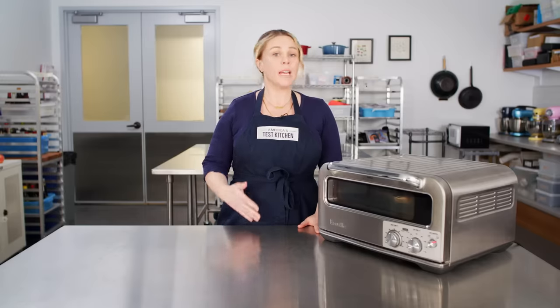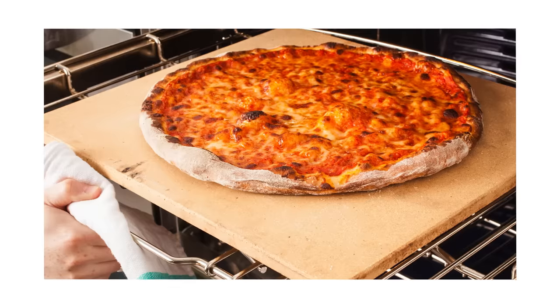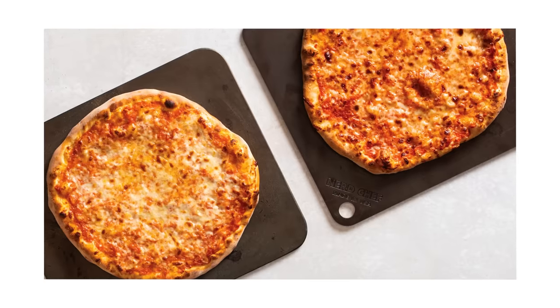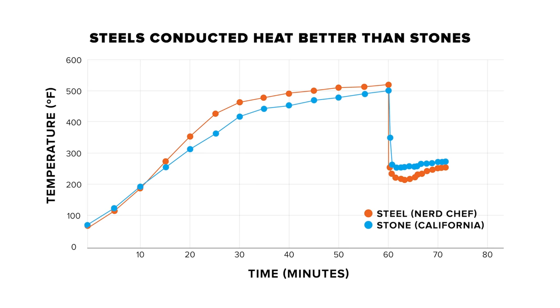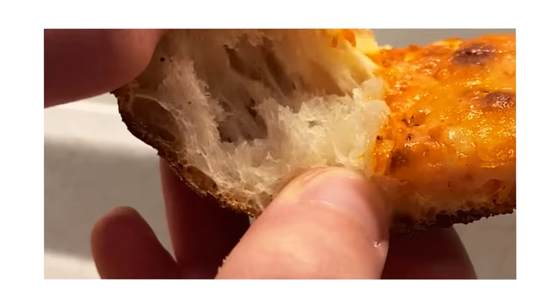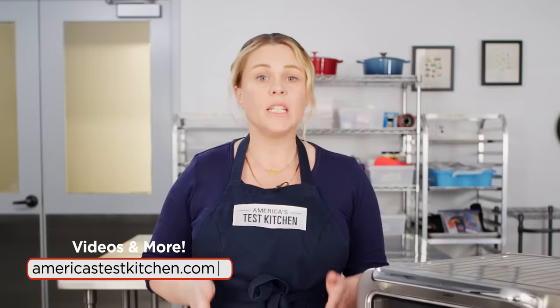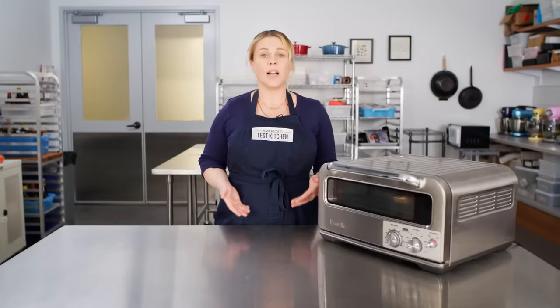Our solution for baking pizza at home indoors was a pizza stone or a pizza steel. We slightly prefer a steel — a little more durable, conducts heat a little bit differently, making a slightly more tender and airy crust. The downside is you'd need to preheat your oven for an hour, and that's a long time.